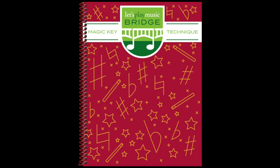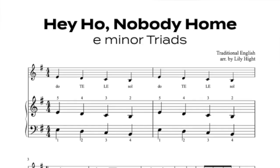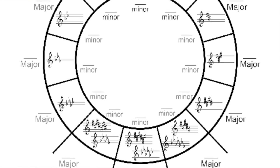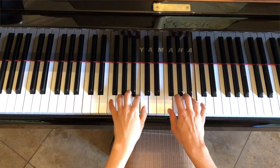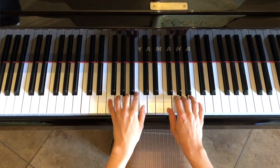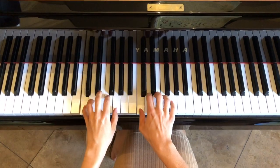There's also the Magic Key Technique book, and this is an amazing book because it has scales, cadences, and simple songs in various keys. It really instructs the Let's Play Music student further into how key signatures work and the circle of fifths. The most exciting thing about this book is that we have play-along tracks that allow your student to play scales and cadences in various keys with a whole lot of enjoyment — amazing tracks that make technique practice enjoyable.